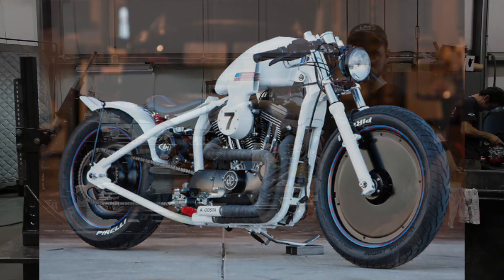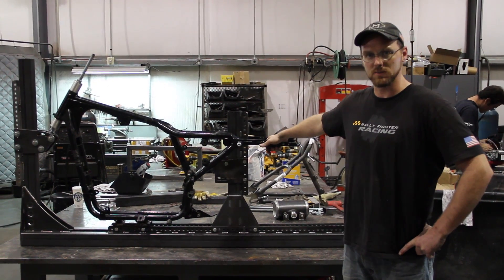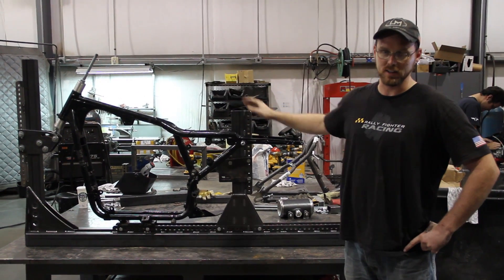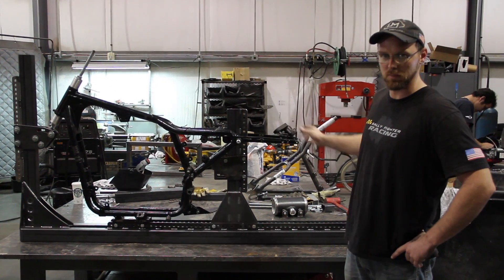This is the jig that we are building to produce said motorcycle. Right now we have just a regular Harley Sportster frame jigged up in here for the mock up. The front half of the bike is what we use for the racer, and then we cut off and put a hardtail back half on.